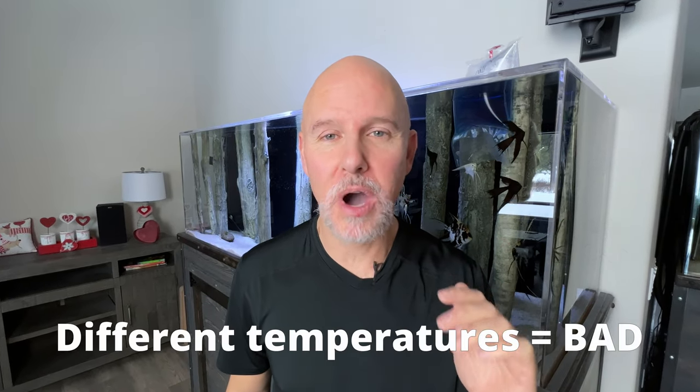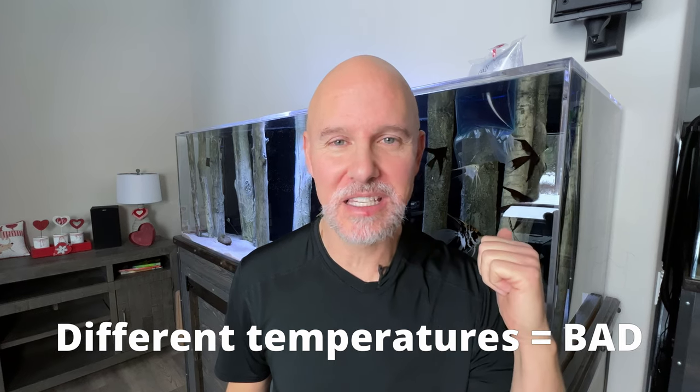This is eventually going to be their home, but for now I've got to get their quarantine tank set up. I'm just going to make sure that the water in that tank is the same temperature as the water in this bag. So let's get that thing set up.